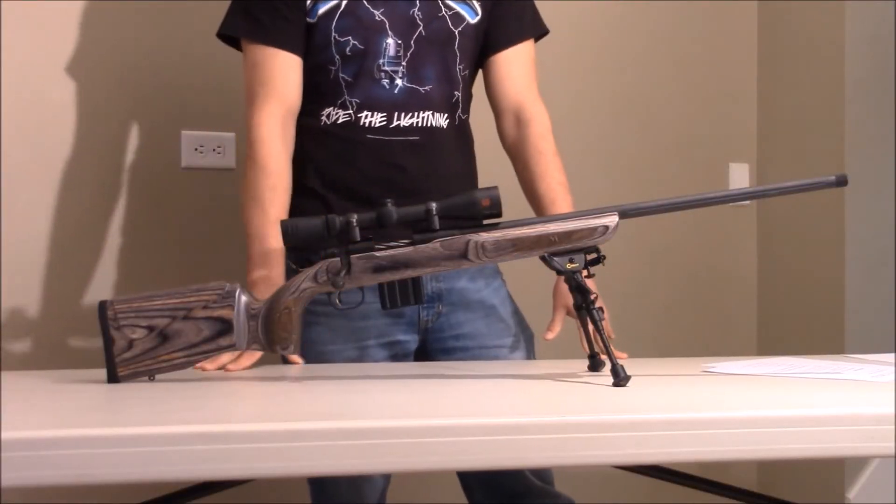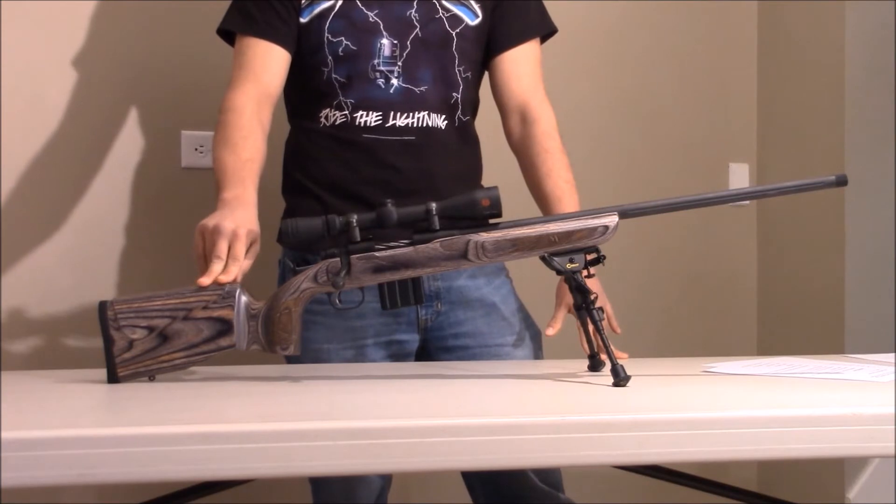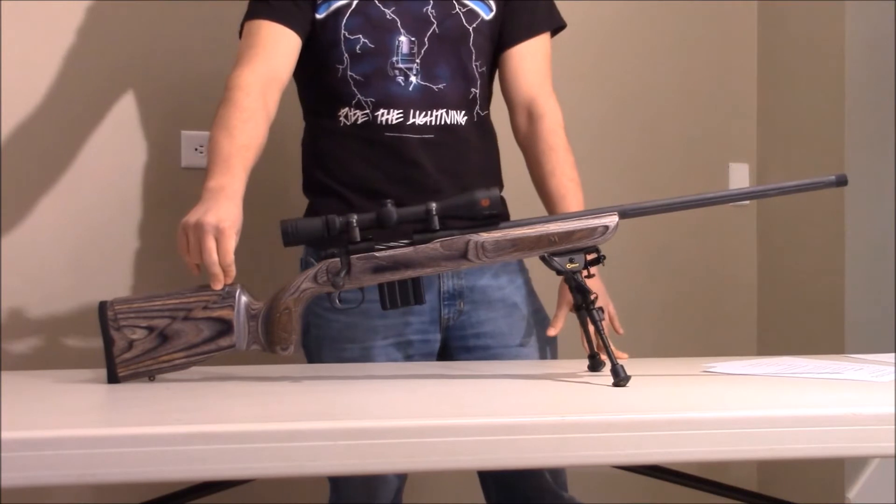It has low recoil with the .223 and 5.56, which means you can see your impacts when you're shooting. That's especially good for varmint hunting because you can adjust off that shot if you don't hit on the first time.